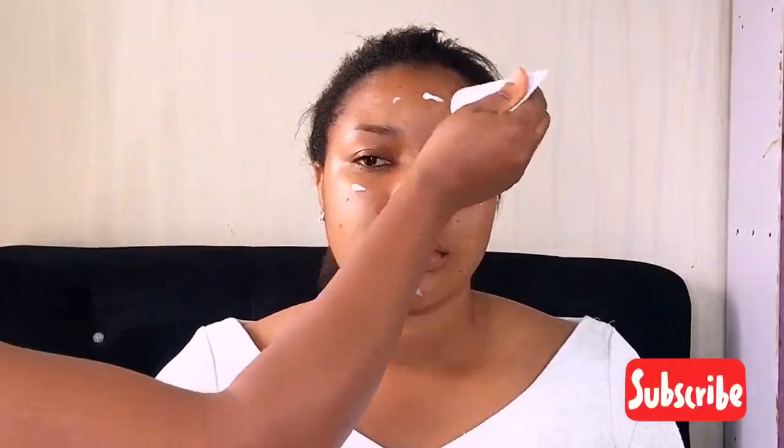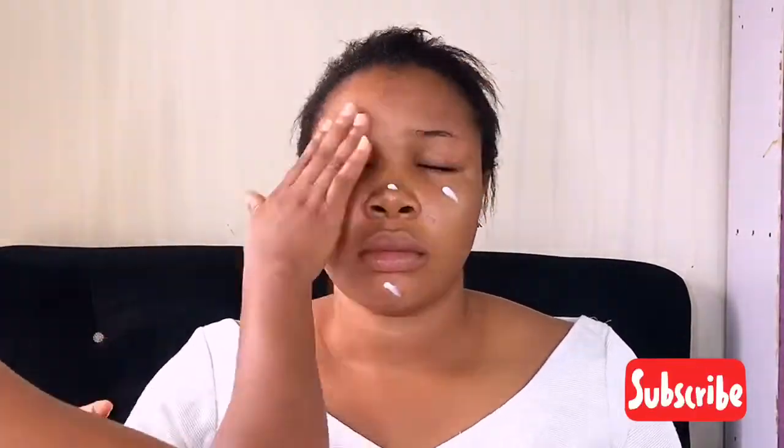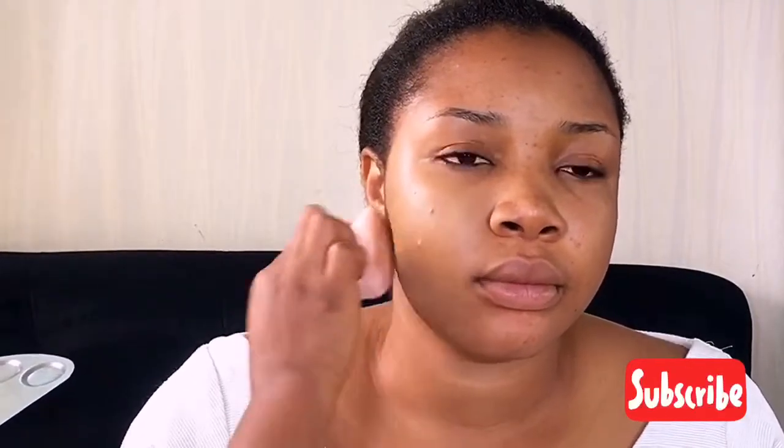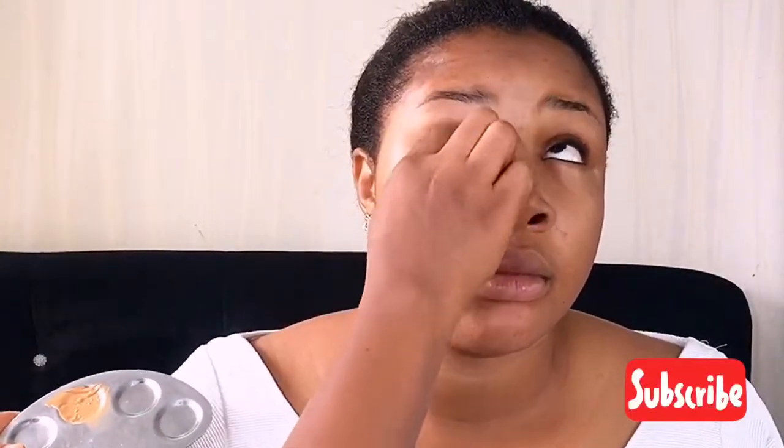I'm going in with my Rimmel Stay Matte foundation primer. This is to bridge the gap between her skin and the foundation and to keep it matte all day. Then I'm going in with my foundation — the MAC Mineralize Studio Fix foundation in NC45.